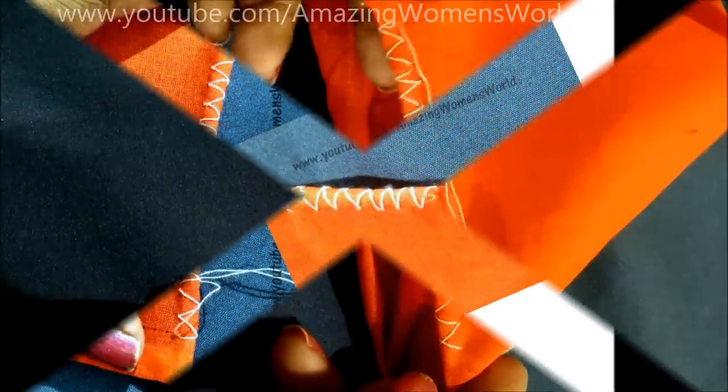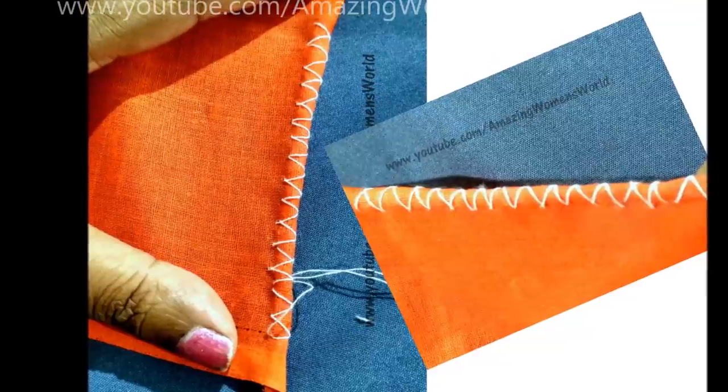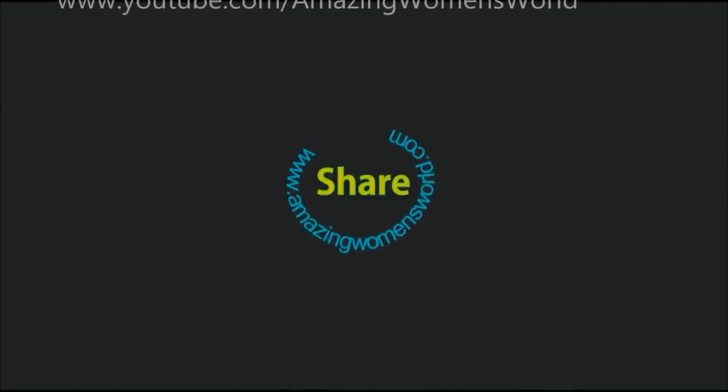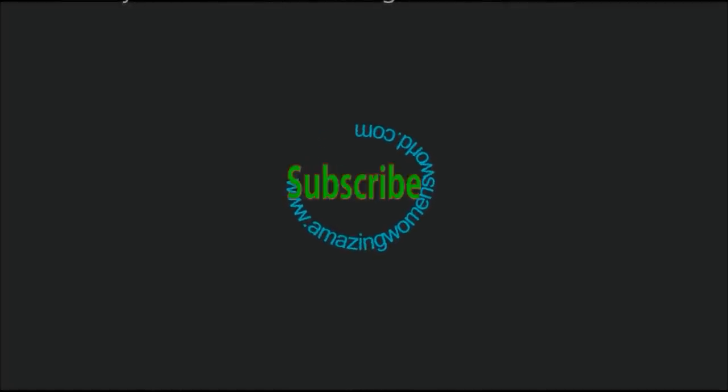I hope this video is useful to you all. Please do like, share, and comment. Do visit my new channel Amazing Women's World Hindi with the Hindi narrated version of all latest videos. Don't forget to like, subscribe, and share. Thank you so much for watching — see you all in another interesting video, bye!